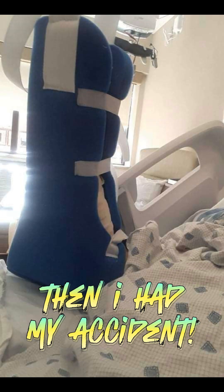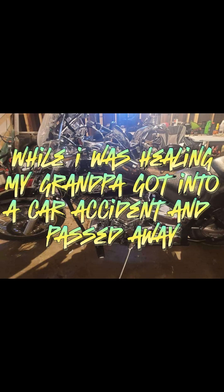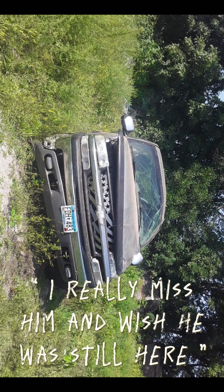Then I had my accident. While I was healing, my grandpa got into a car accident and passed away. He was an amazing person and great friend. We would hang out and drink beers and shoot guns. I really miss him and wish he was still here.